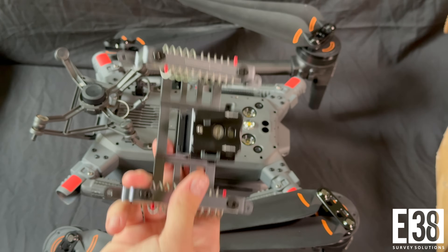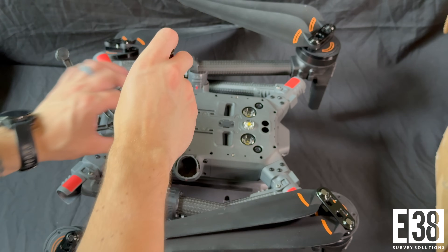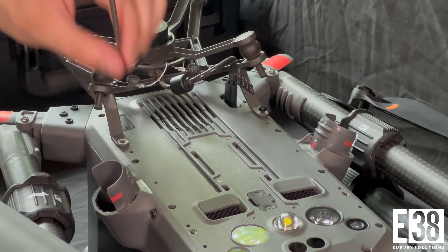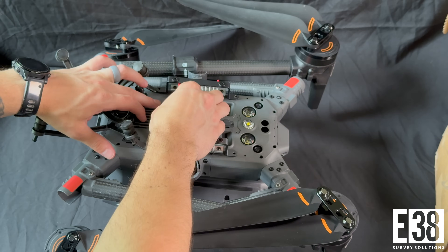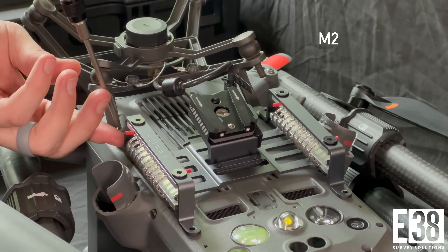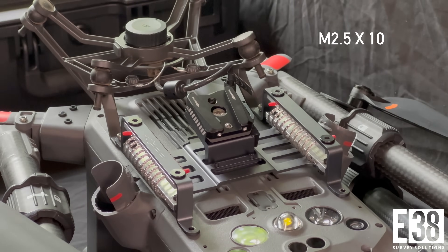Now let's mount the bracket for the drone. First I'll remove the two aft screws from the gimbal and align the L2 mount on those holes with the arrow on the bracket pointing toward the gimbal. Using the provided M2.5x10 screws, I'll then screw the mount down to the body of the drone.